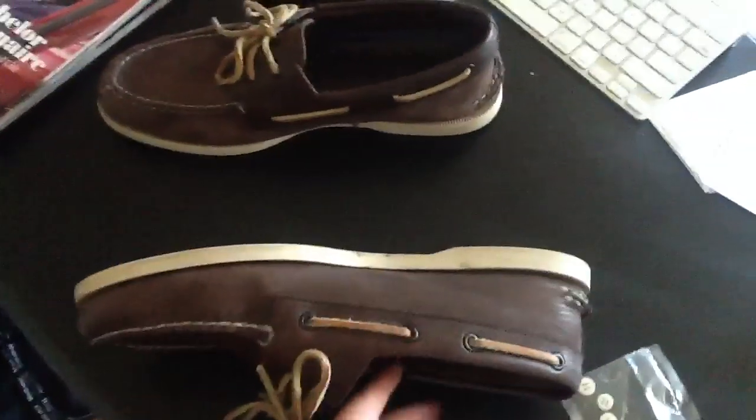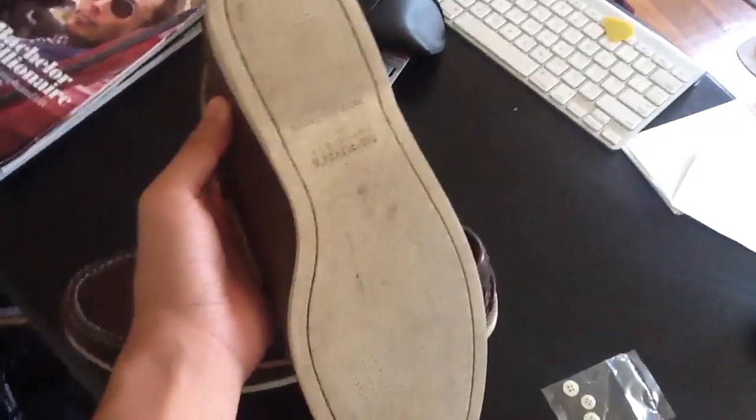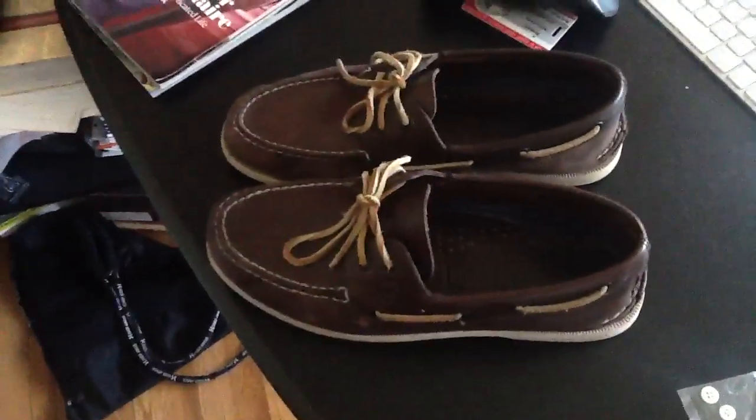That's what I have in saw shoes. The bottoms — they're kind of worn down, not really though. I'm thinking about buying another pair of Sperrys just because I love these Sperrys. I just don't know what color I'm going to get yet.